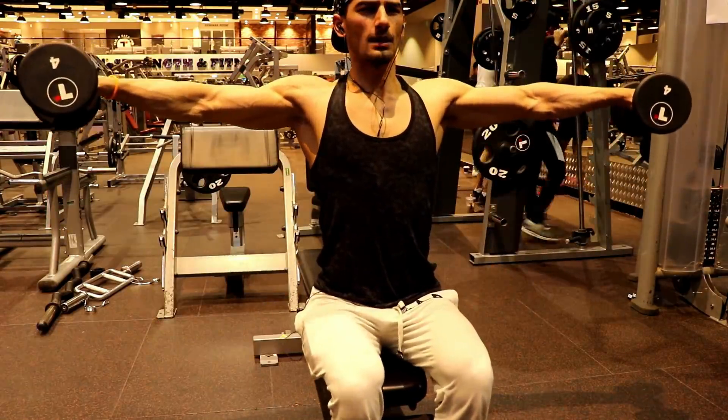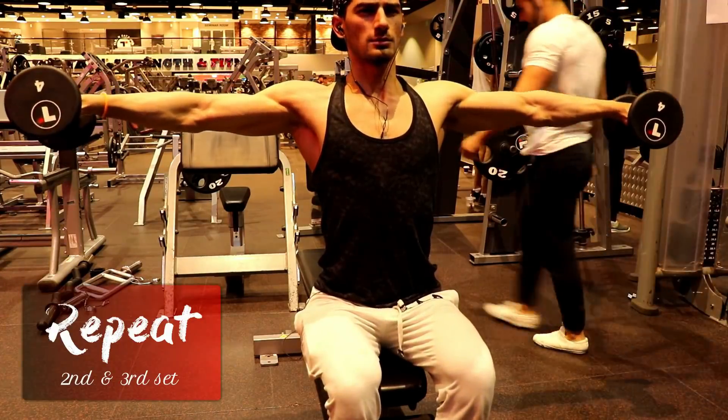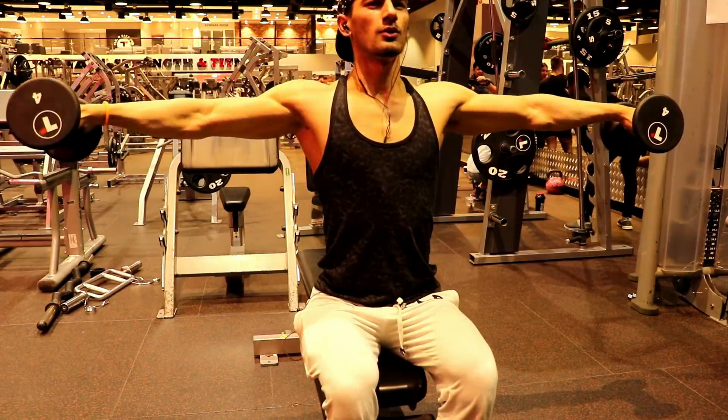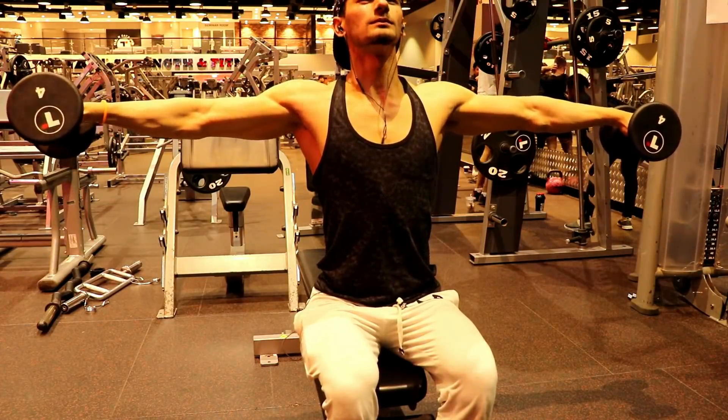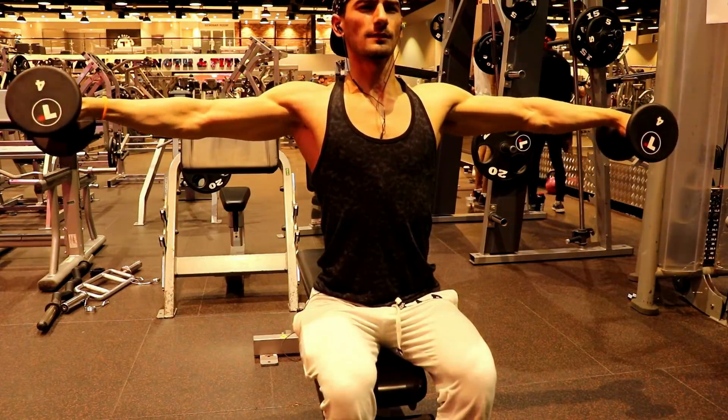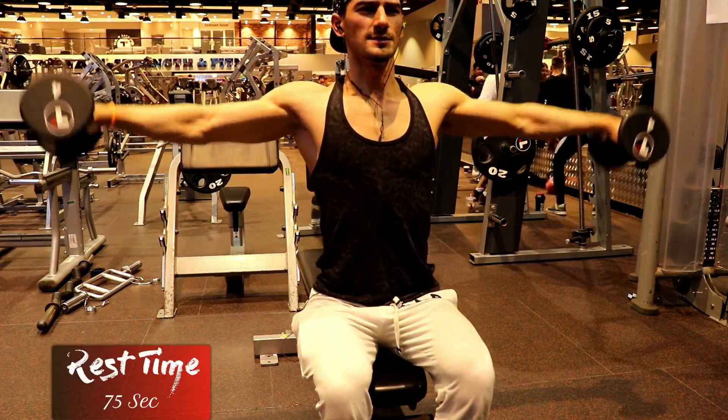The last exercise is the isometric rear delt raise. We hold this position for 30 seconds. Make sure you pick the right weights to maintain mandatory tension on the muscle. This will help with fat burn, strength increase, and muscle gains.